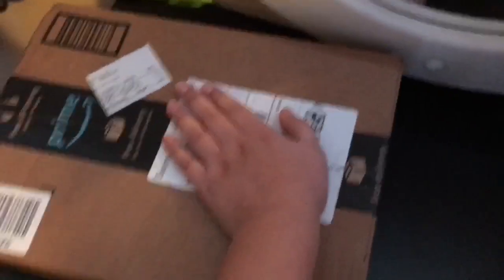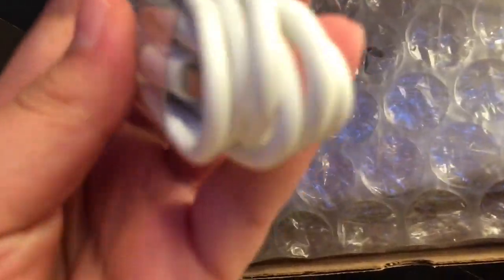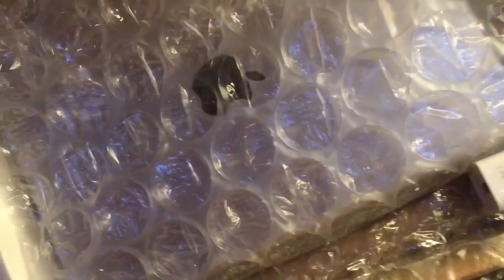Oh there we go, like this! Guys, the iPad came in — I'm so excited! Okay guys, it's finally here. This is my first time buying my own package. This is a charger for it — oh my god, so it comes with a charger and this charger cable. I paid for this with my own money too!